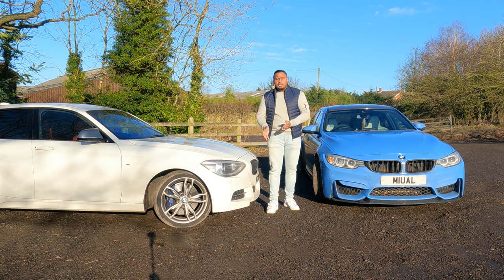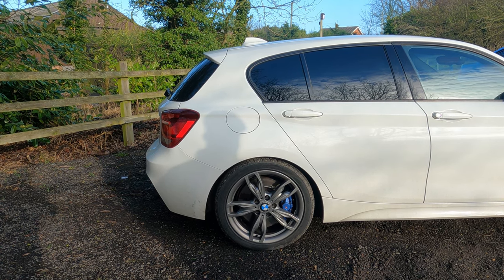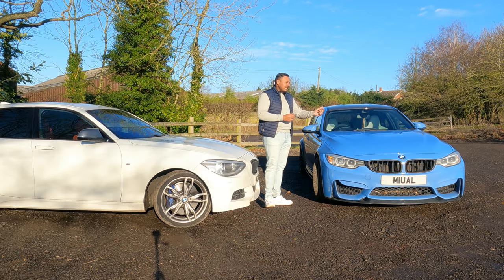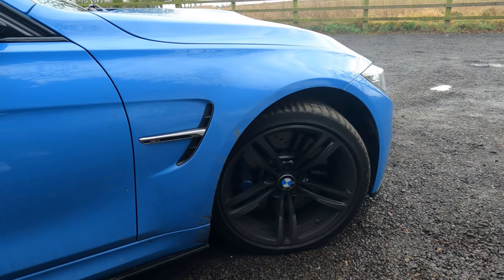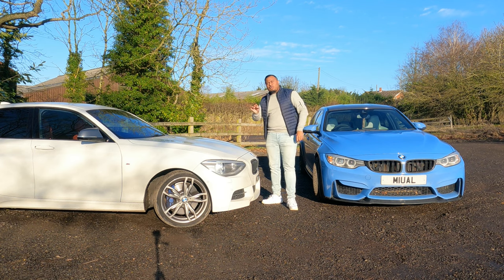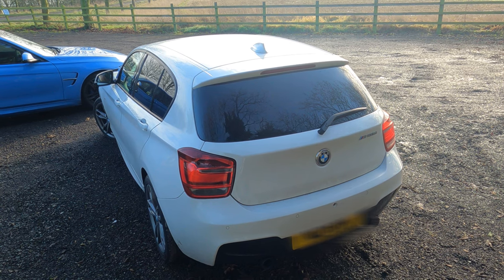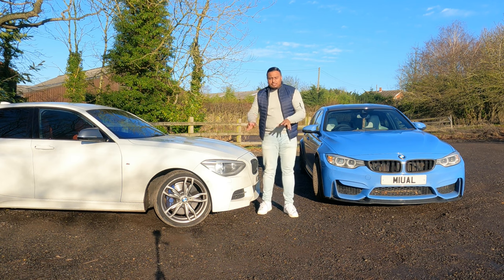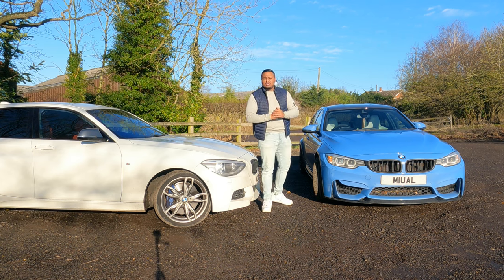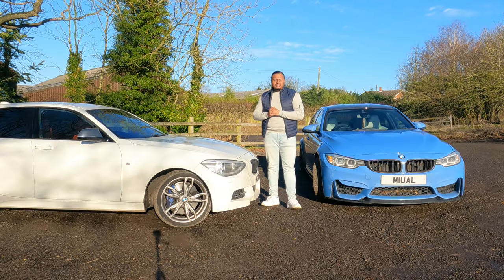The M135i is not an M car — it's an M performance car, also known as an M-light. The M3 is a proper M car. An M-light is basically BMW's answer to Audi's S range, so just like you have an S3 and an RS3, this is BMW's answer to that. Lesser performance cars like the M135i and the Audi S3 have lower running costs than a full-fat car like the M3. On track, the M3 could just slaughter it every single time — the M135i just isn't built for it. It's a very good street car that gives you a little flavor of something like the M3.